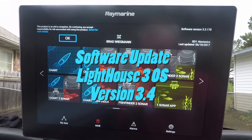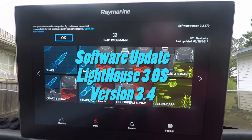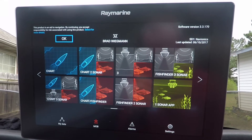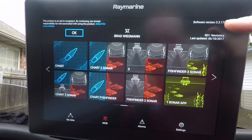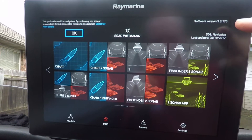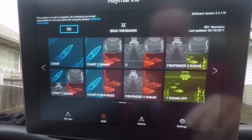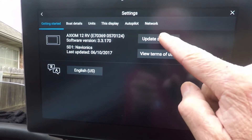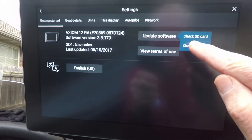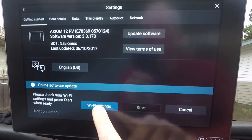Raymarine Axiom and Axiom Pro now has a new software update: Lighthouse 3 operating system version 3.4. As you can see, this one is still running 3.3, so it needs to update. To do the update, we're going to press OK, go to Settings, and select 'Update Software,' then check online. We need to get our Wi-Fi going.